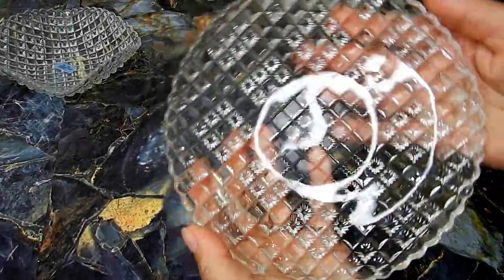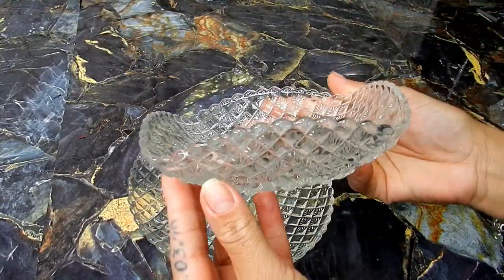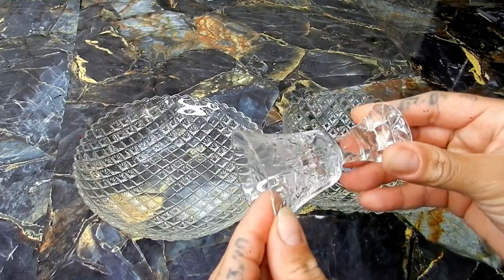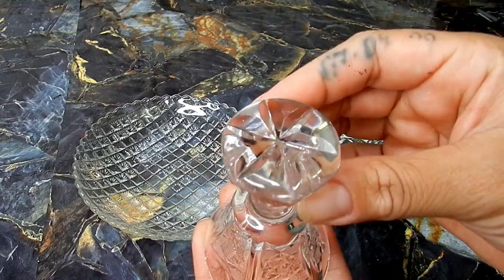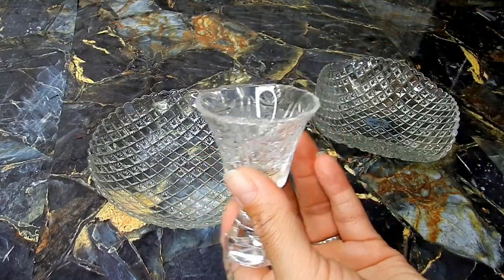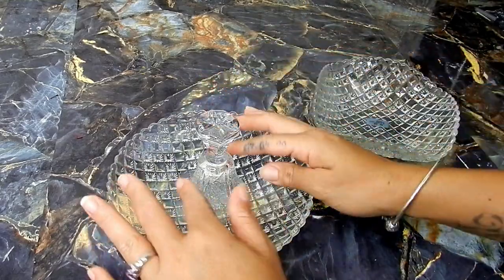Next I'll be using some thrifted items to create a tiered candy dish. I came across these gorgeous plates with a design and texture on the bottom, as well as this crystal piece that I believe used to be a bell. I'm going to be joining these pieces using a strong adhesive.